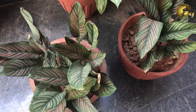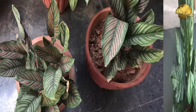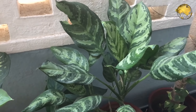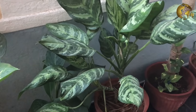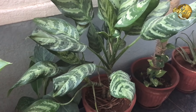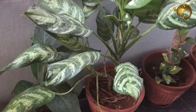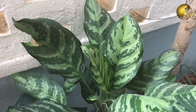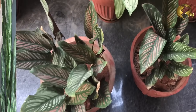A few common species of Calathea are Calathea lancifolia, also known as the rattlesnake plant. It is an evergreen perennial growing to about 60–70 cm with slender pale green leaves beautifully marked with various shades of green.